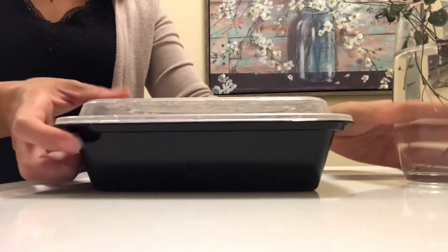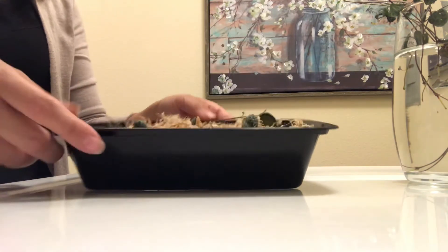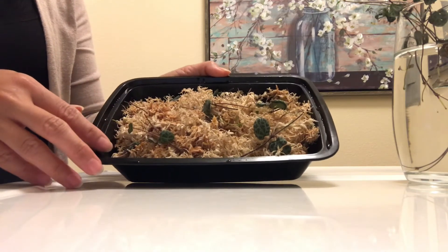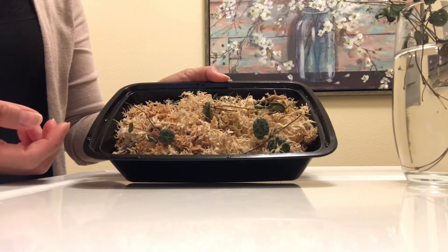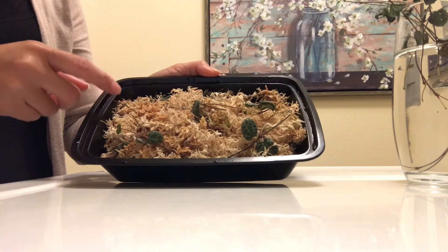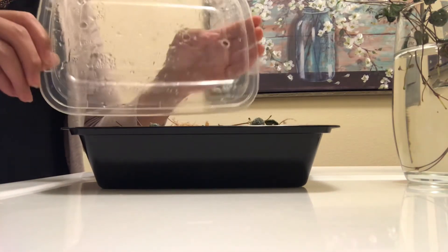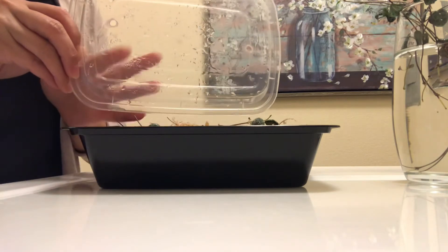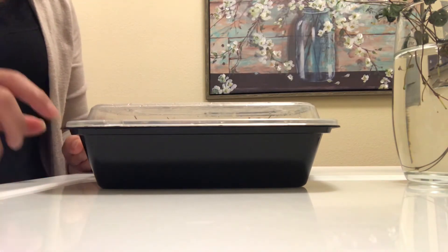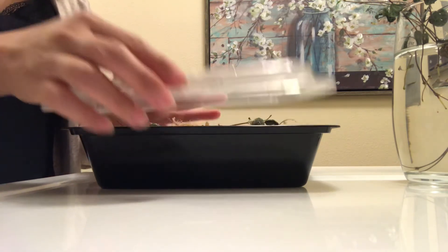Now let's look at the sphagnum moss. This is how it looks — if you remember from the video, we just loosely packed the sphagnum moss and pretty much just put it on top with no specific arrangement. I did check on it a couple of times, and when I felt it was pretty dry I just sprayed it and put the lid back on. There are some holes on the lid — the lid keeps the humidity high while still allowing air to circulate so it doesn't rot the cuttings.